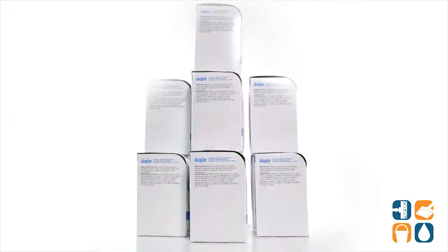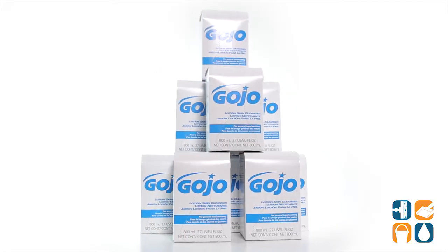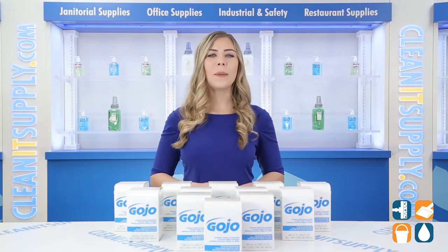Introducing the Gojo 9-1-1-2-1-2 Lotion Skin Cleanser Refill 12 800ml Refills for Carton Detail Product Breakdown — let me tell you what it's all about.